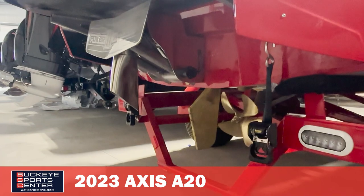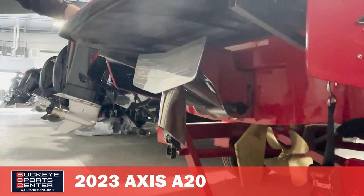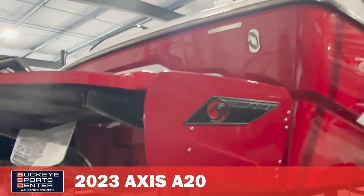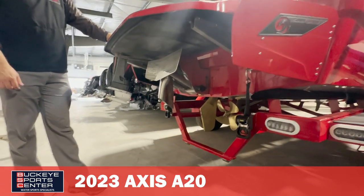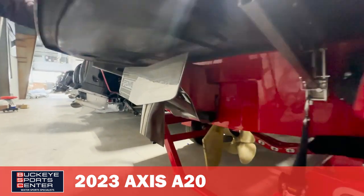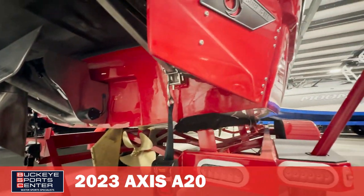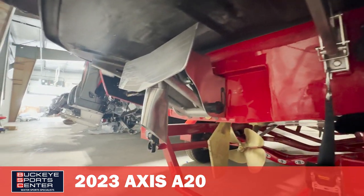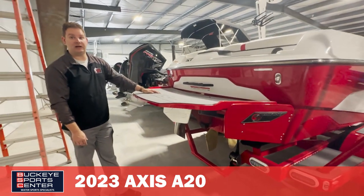That's pretty cool, because the original Axis models did not have surf gate, the original Axis models did not have the power wedge capability. Then they added the surf gate, but it was a manual wedge. Now we literally have the exact same setup as on the Malibus, so you can get into a $350,000 Malibu that essentially has the same wake-forming technology as this boat. That kind of sets this boat apart from other boats in this price range from other manufacturers, because nobody else has that proprietary high-end technology.